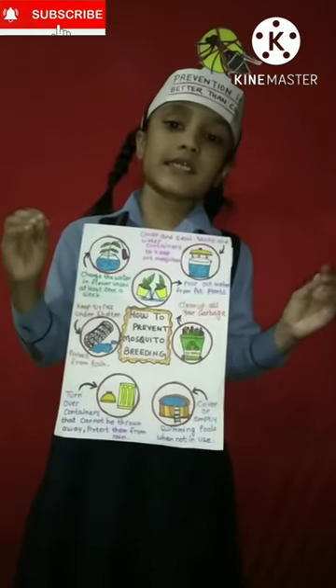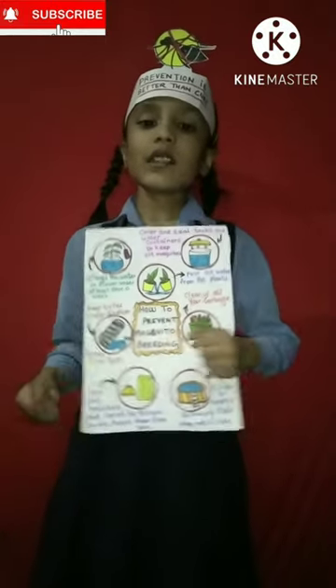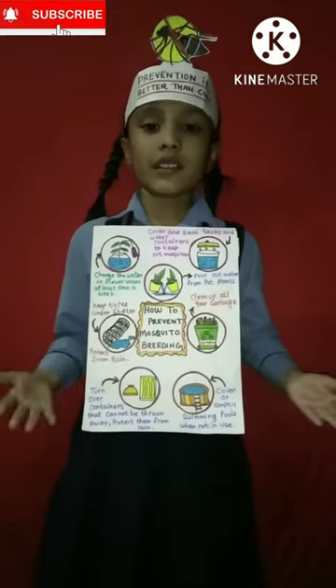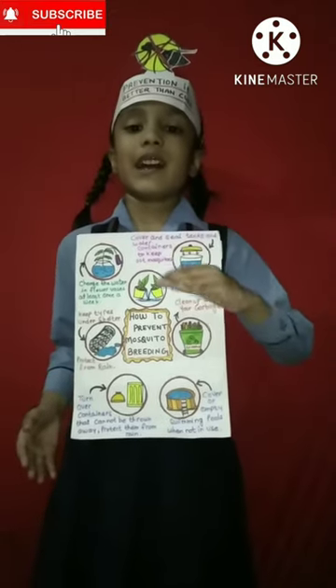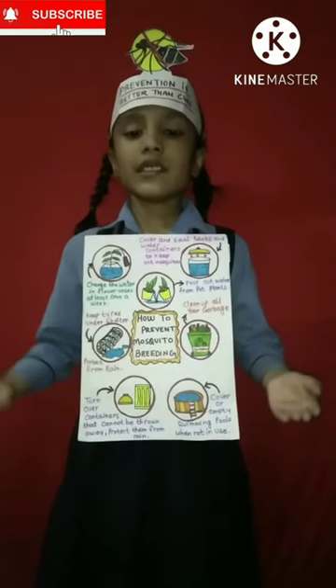These mosquitoes need water to survive. Put away your clutter, clean up all the garbage, and tip and toss.